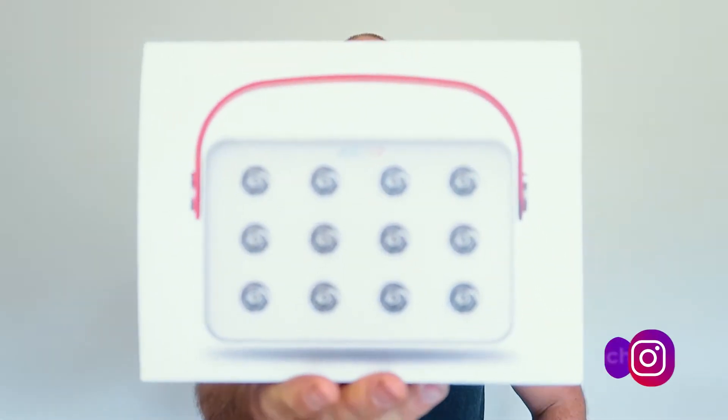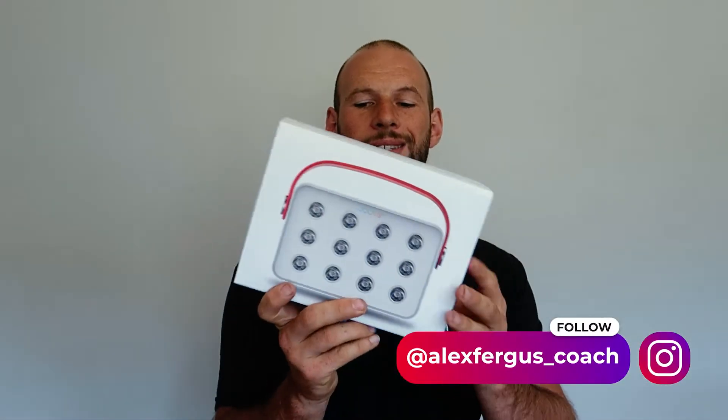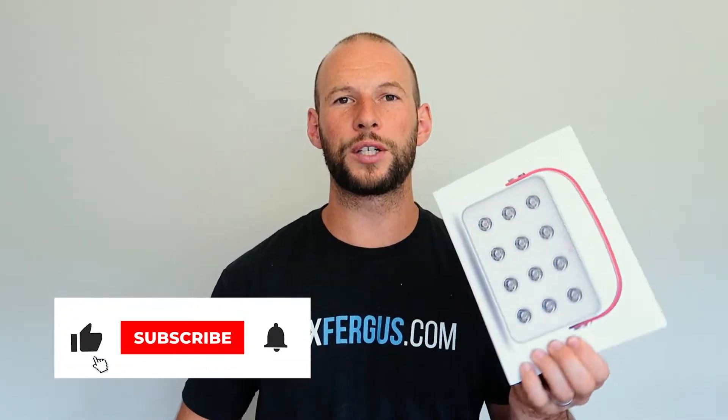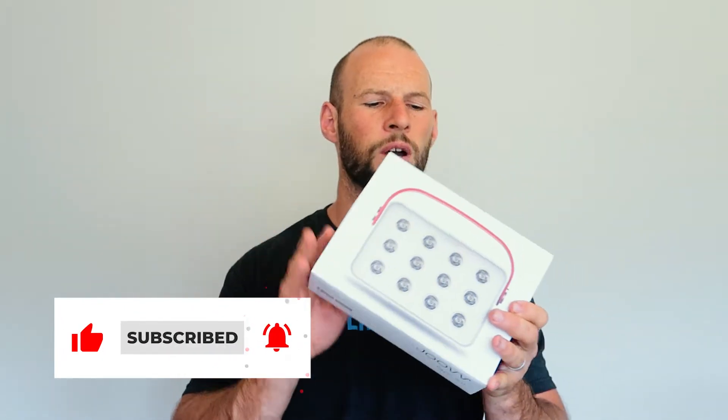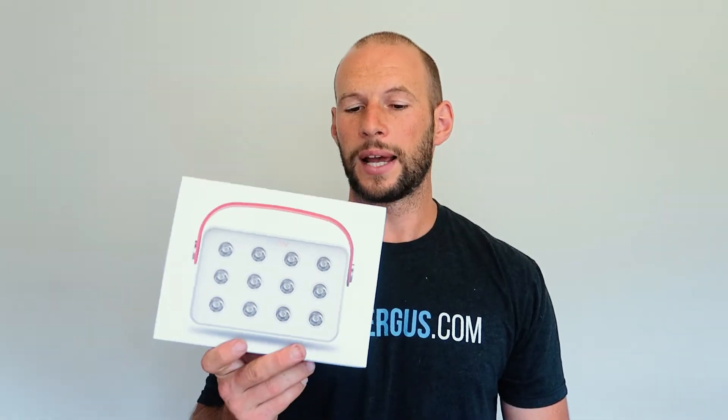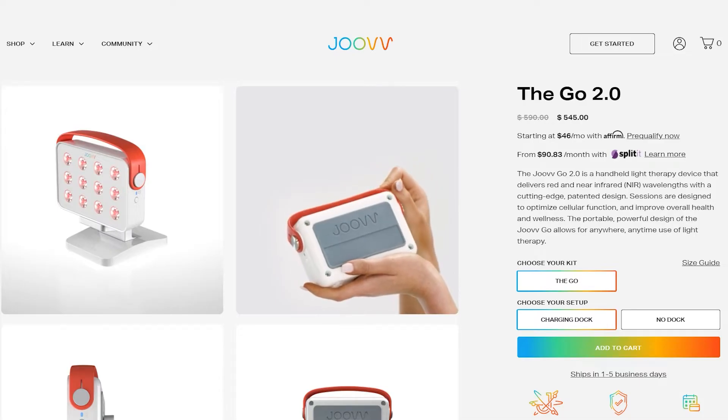Hey guys, Alex here from AlexFigures.com and today I'm going to be doing an unboxing quick look at the new Joovv Go 2.0. This is the second generation handheld battery powered and also cable AC powered red light therapy device by Joovv. There are a few battery powered handheld red light therapy devices on the market now. I believe Joovv was the first to release a battery powered device with their Joovv Go version 1.